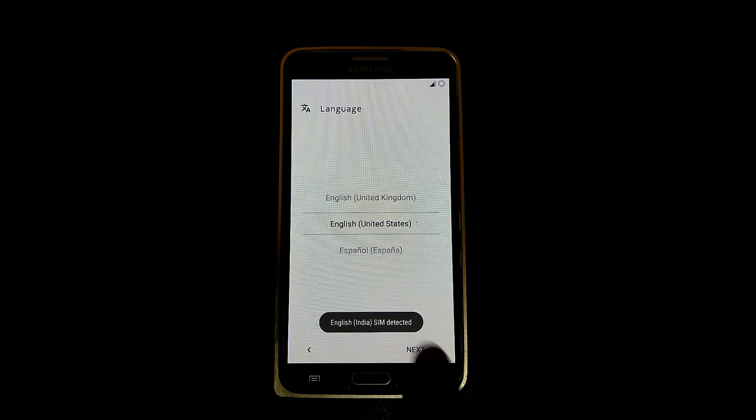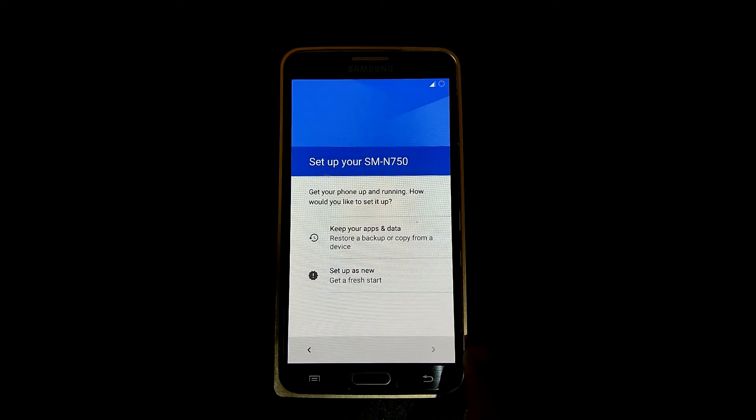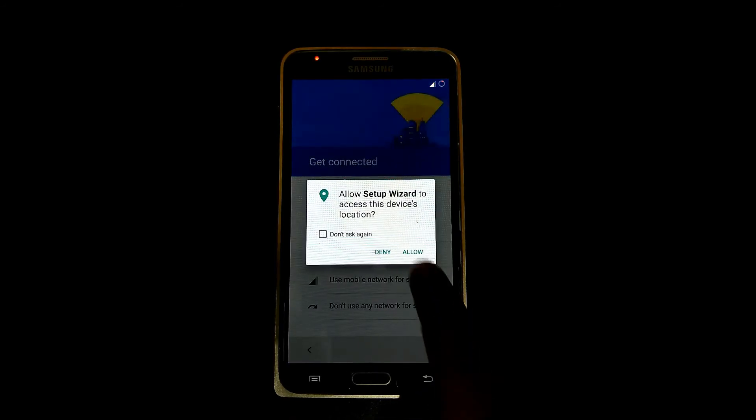Now go to next, next, next, and set up a new account.